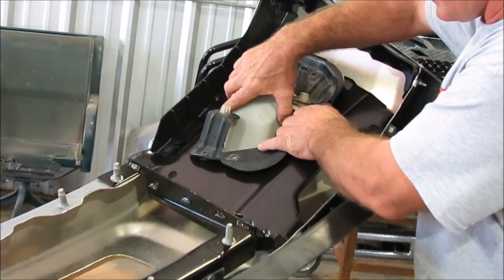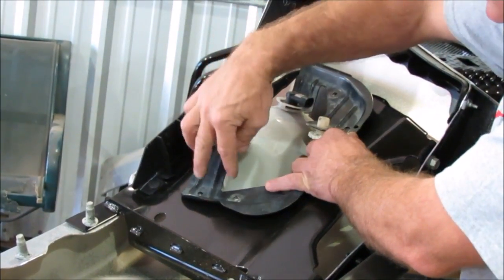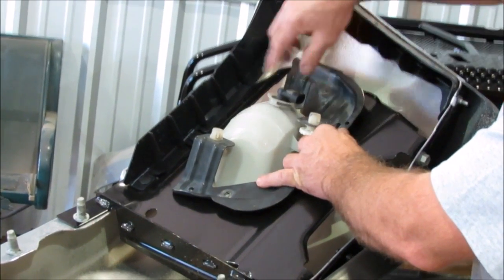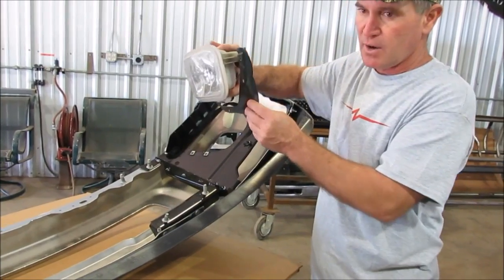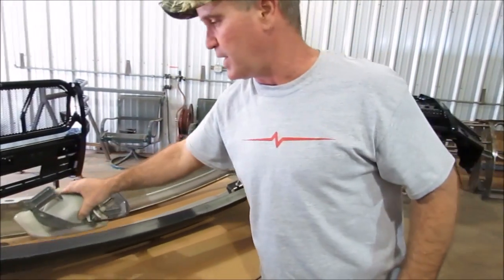I'm going to show you the fog light you're going to mount into your truck. If you have fog lights, there are two bolts right here and then one right there. You just have to take those out, and then the fog light comes out. I will show you in a minute how to put that in your chrome bumper.